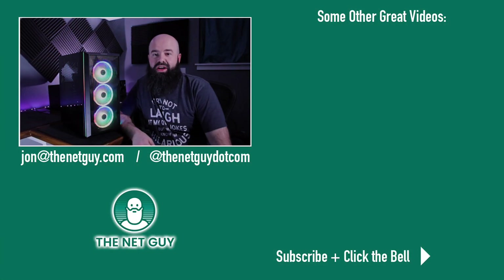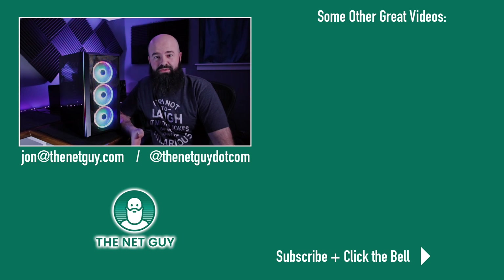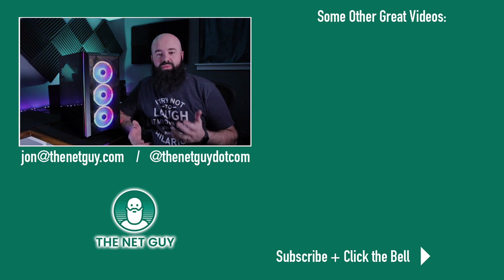Hey, thanks for sticking around to the end of another one of my videos. This stuff takes a lot of time — about an hour for every minute of final produced video. So when people are asking you to subscribe and like their videos, they're doing it because it's a passion and they would really love to have you come back and watch their next creation.